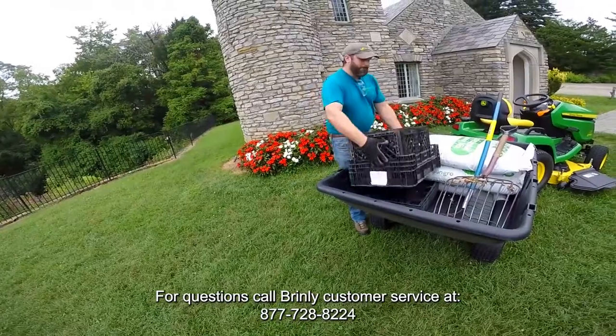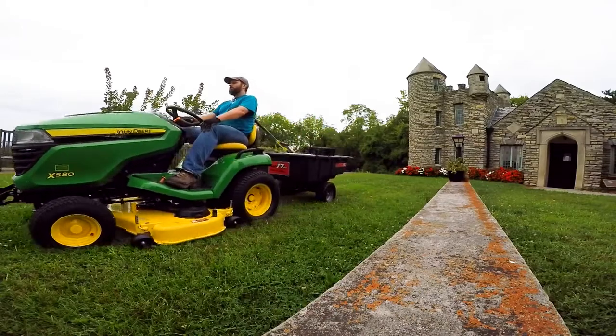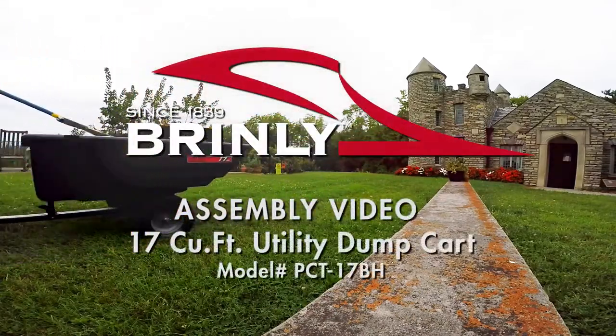For questions, call Brinley Customer Service at 877-728-8224. Brinley — making things better since 1839.